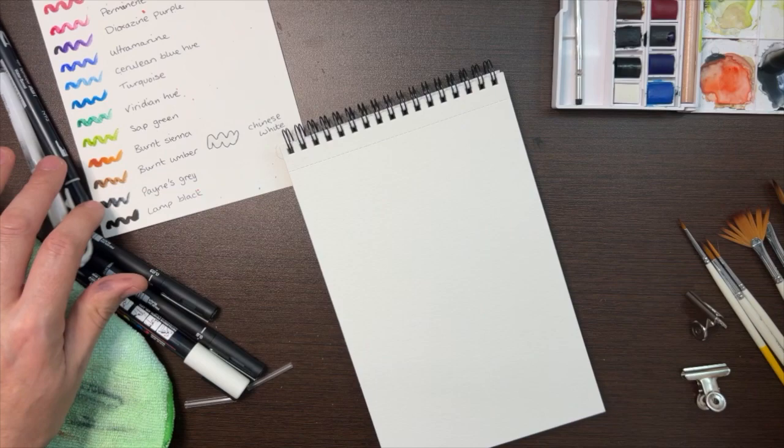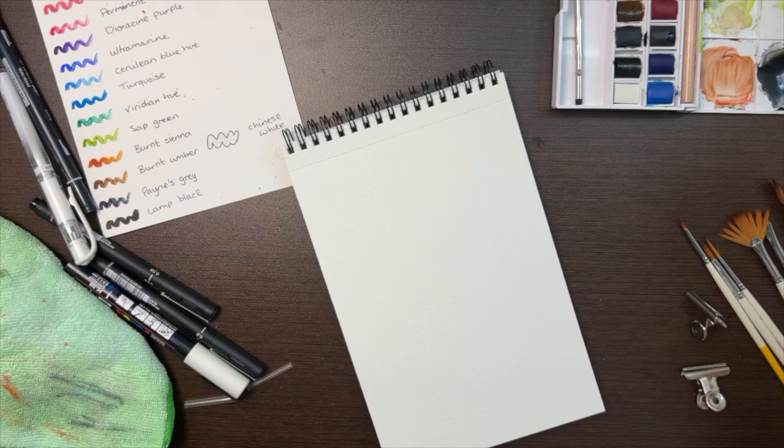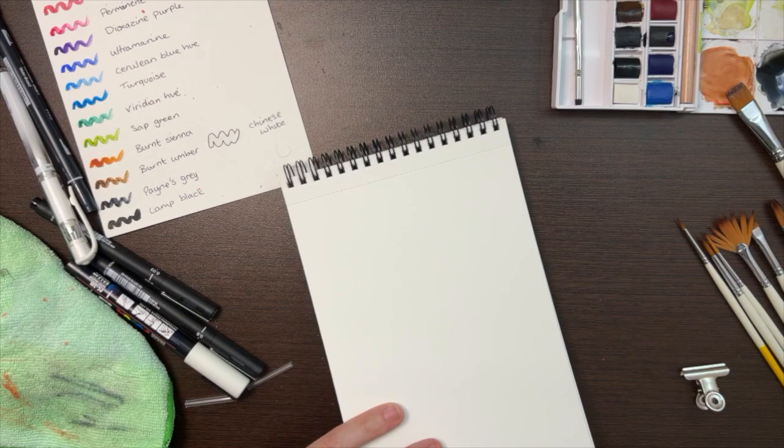Hello everyone and welcome to Sketchbook Wanderlust. My name is Natalio and this is my artistic journey. A little bit of backstory: I actually only started sketching and watercolouring last weekend, so this is also my first video. It's going to be quite a journey I think, so I hope you'll enjoy it and I hope you'll stay with me.